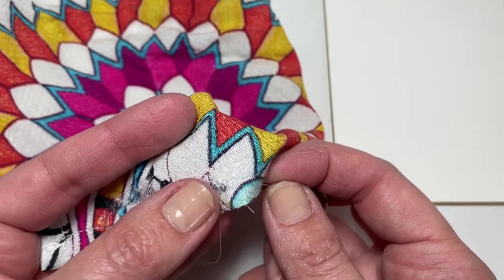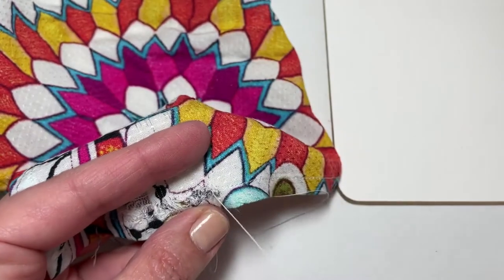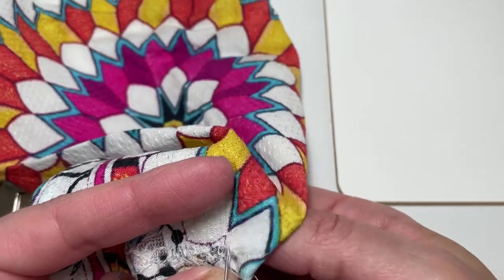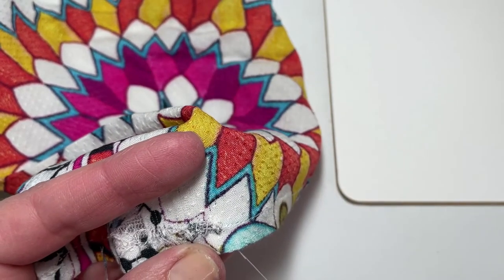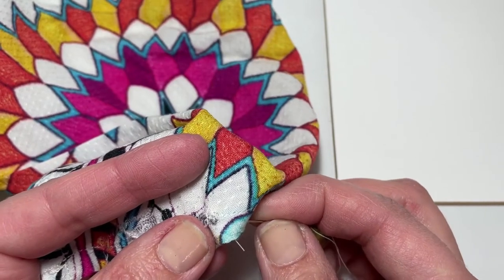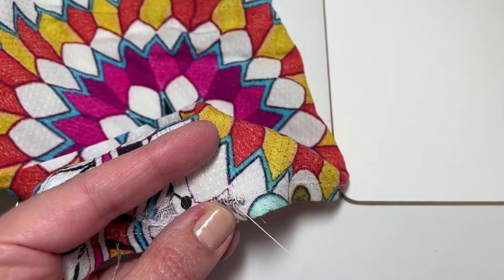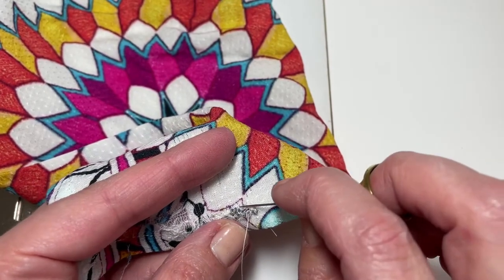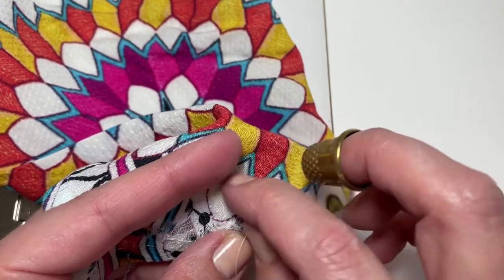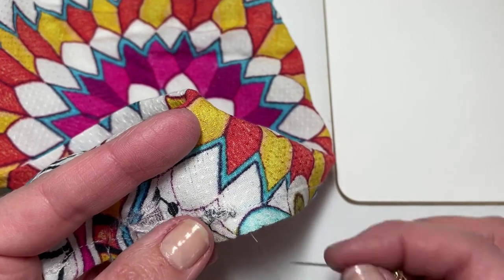This side doesn't look so bad, but I'm still going to put in a few stitches to make it look a little neater — just going back and forth. This fabric is very thin so I don't technically need a thimble, but I'm in the habit of using one as it makes hand sewing easier. If you don't know how to use a thimble, head on over to the thimble video and learn — it's really going to save your finger.